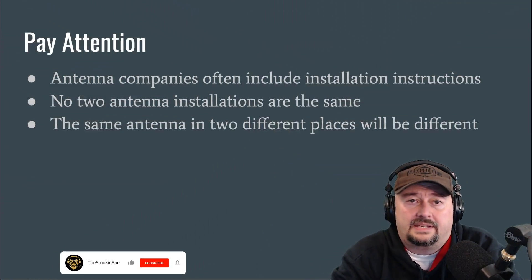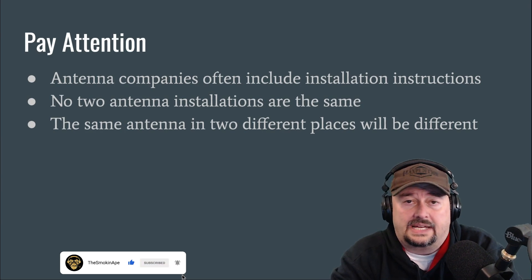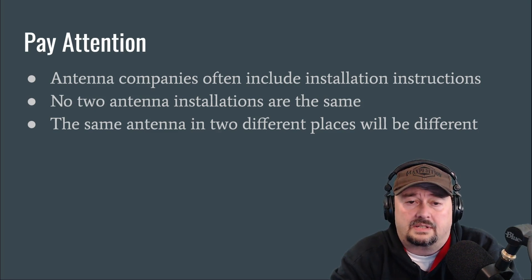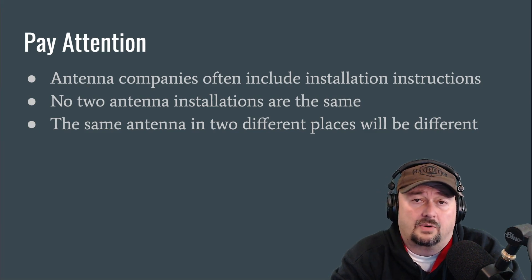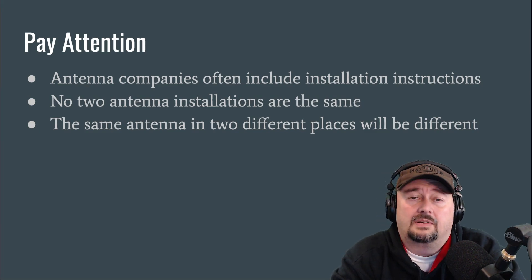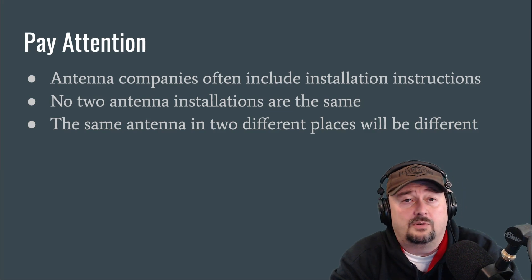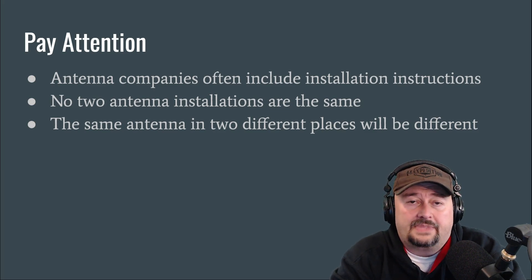Here's where we have to pay attention. Antenna companies often include installation instructions, not just the SWR depiction or guarantee. You have to pay attention because no two antenna installations are exactly the same — your antenna might be a little higher, lower, closer to a swing set or gas tank. Your pitch might be different, your flat top dipole might not be completely flat, or your vertical might not be completely vertical. The same antenna installed in two different places will perform differently, resonate differently, and your impedance will be different.